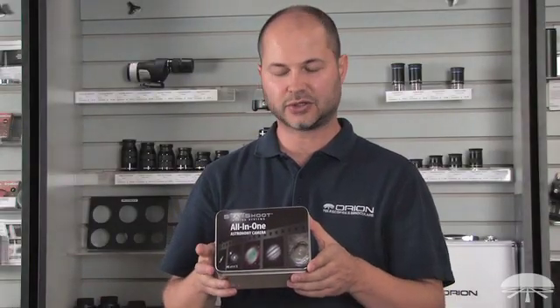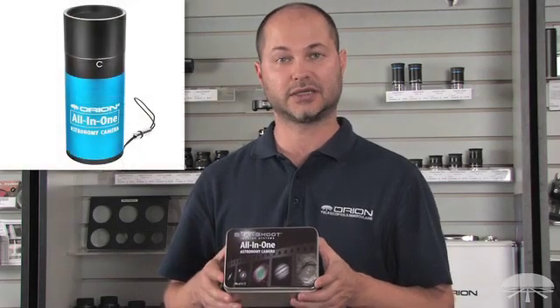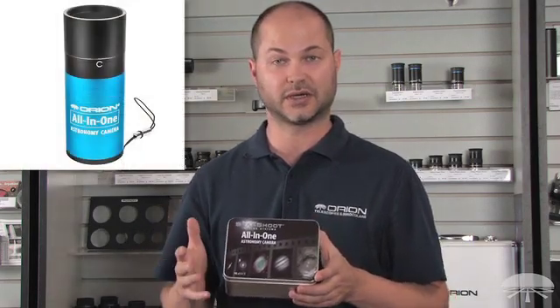Hi, everyone. I'm Ken with Orion Telescopes and Binoculars, and this is the Starshoot All-in-One Astro Camera. It's a single-shot color camera designed to do all sorts of different things in the night sky.